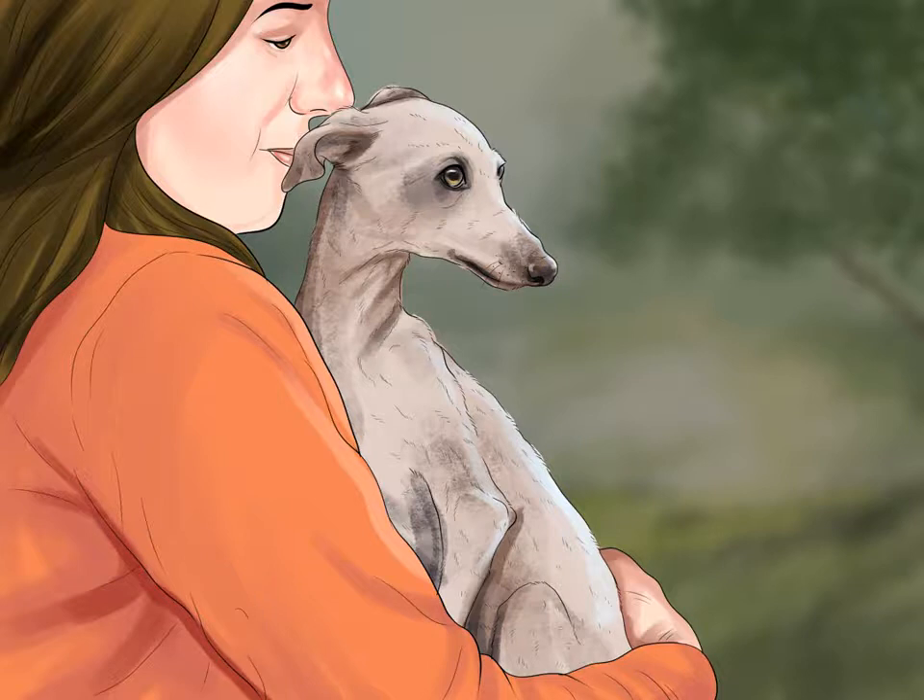Balancing lap time and playtime. Spend a lot of time with your dog. Italian greyhounds are affectionate, gentle, and love to spend most of their time with their owner or family. Do your best not to leave your Italian greyhound alone for more than a few hours. If you can, stop at home during your lunch break for a quick walk. Spend nights and weekends giving it plenty of affection if you work during the day.